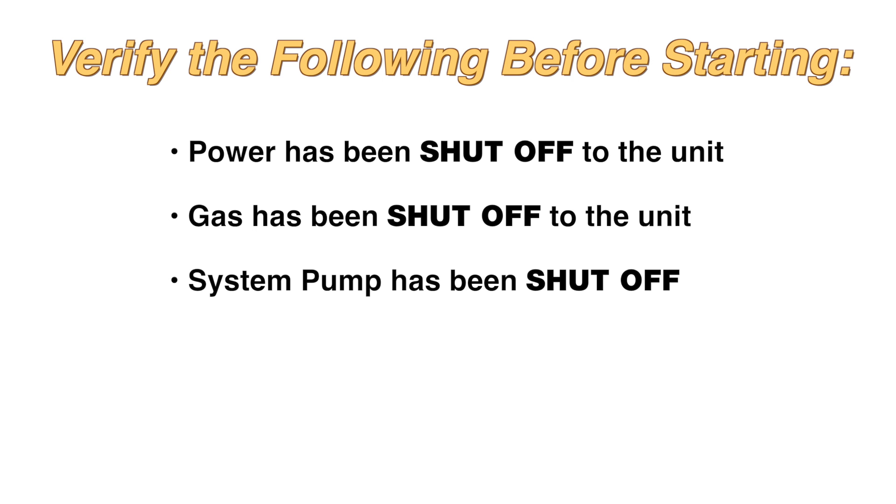Verify the following before starting: power has been shut off to the unit, gas has been shut off to the unit, and the system pump has been shut off.